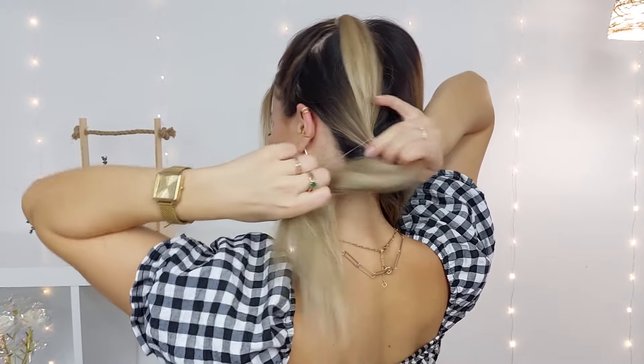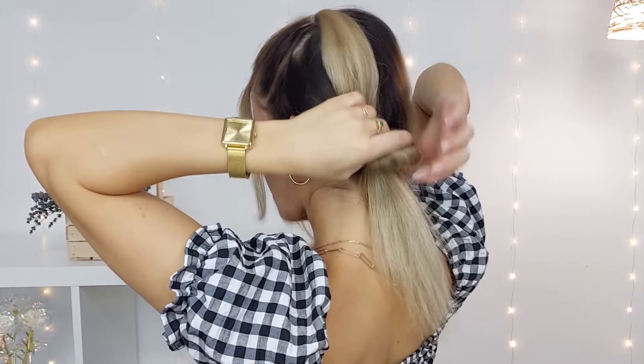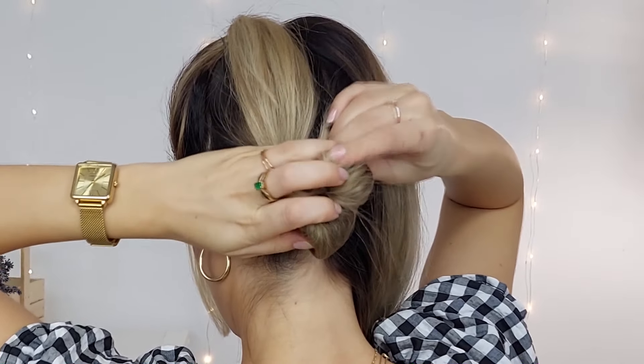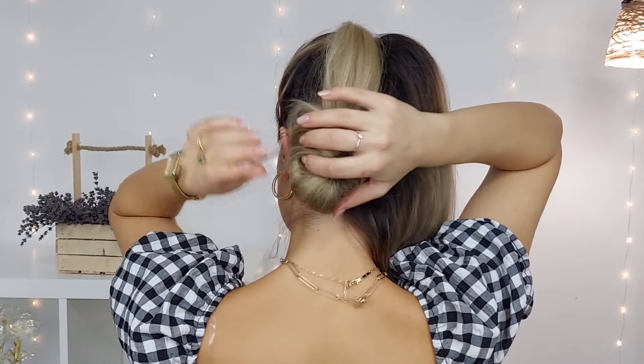Bring your hair halfway through when tying it, then bring the ends through the created loop. Now kind of fluff the hair all around this section so you create a donut bun shape. Pin it in place and repeat on the other side of the parting as well. Too beautiful, right?